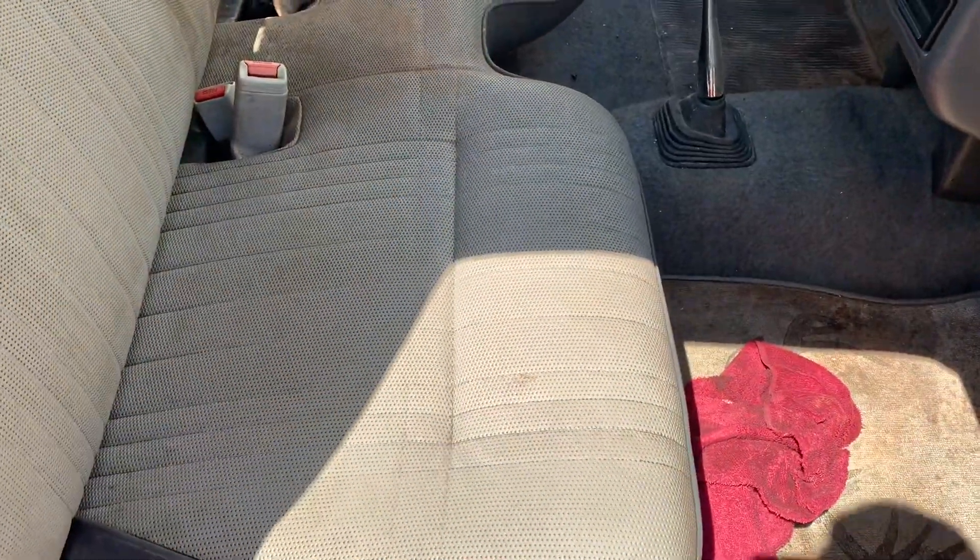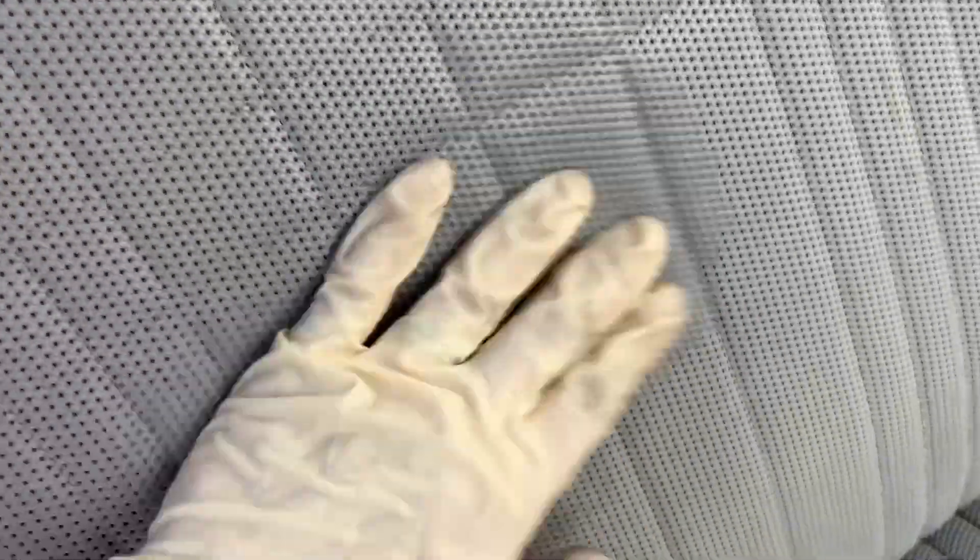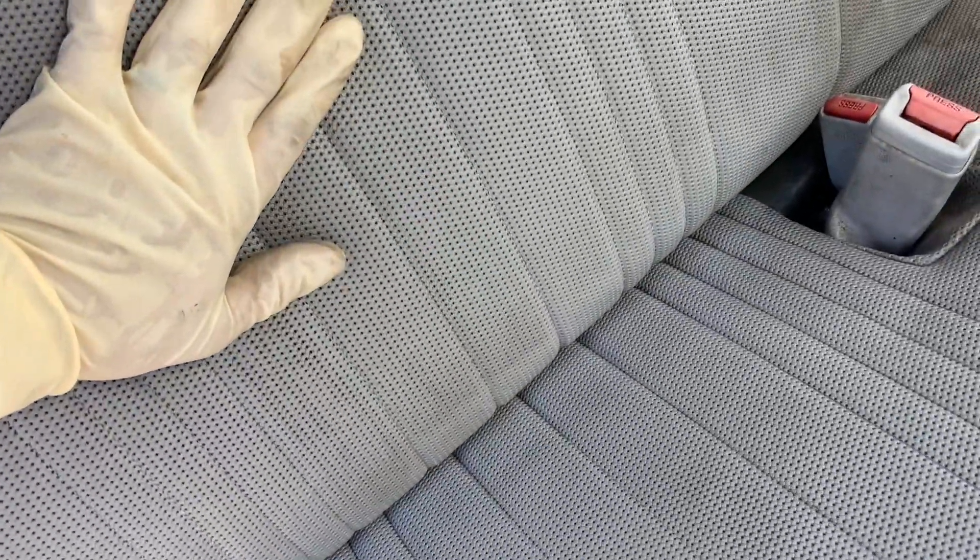The seats look like they would be a bear, but see the difference already. I've done this side — the seat bottom — and there's the side we haven't done. This is porous, it's got all these little holes in it, which once again you would think would make it a bear, but it doesn't. This is all good.